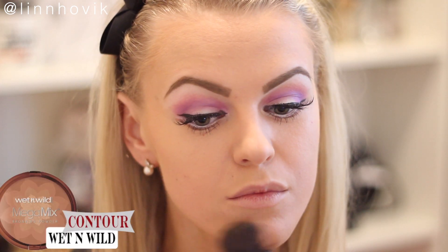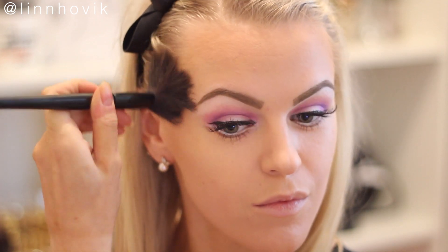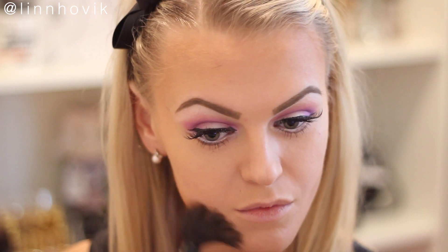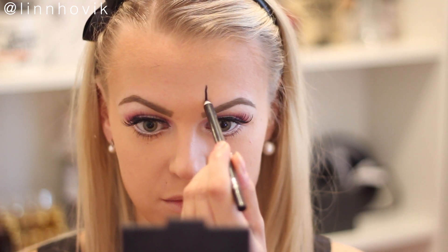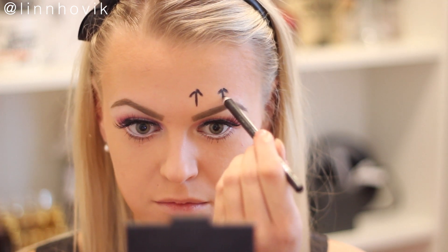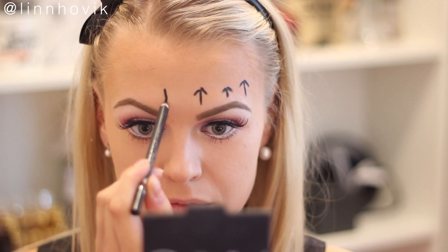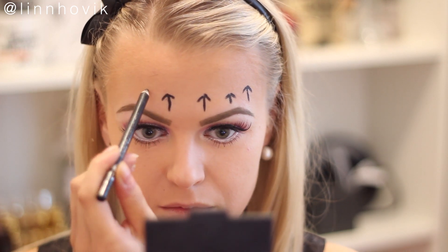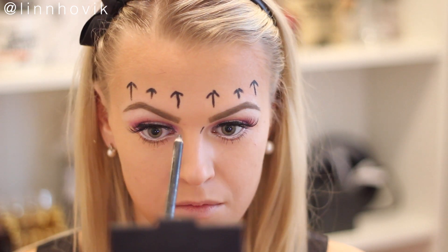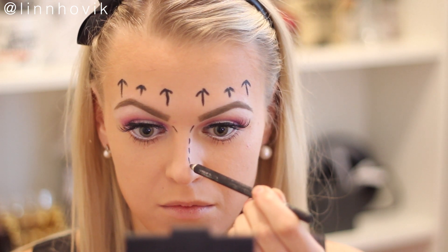Now it's time to contour because Barbie has that perfect face, but here I'm only contouring my chin, jawlines, and forehead because we're not going to put anything where we'll be placing the wax. Now I'm just making those plastic surgery markers — you can just type it into Google and you'll get images of how they look. I'm just doing what I think looks nice.